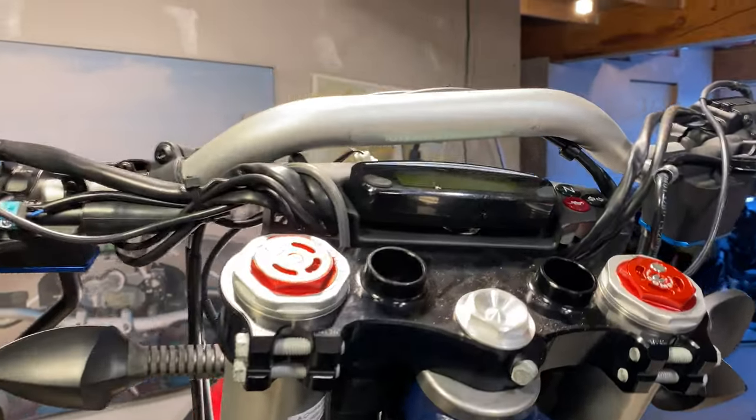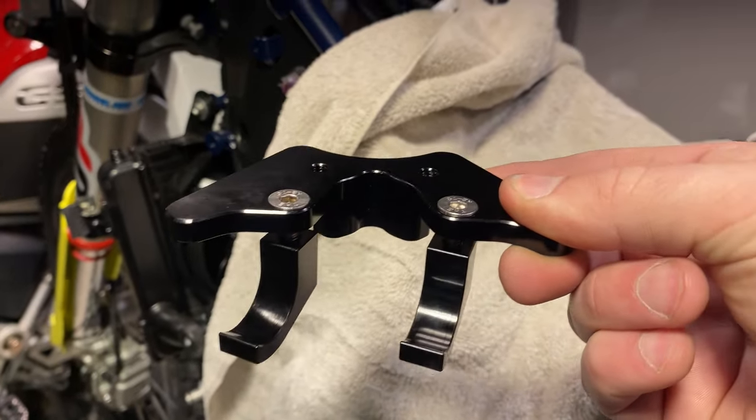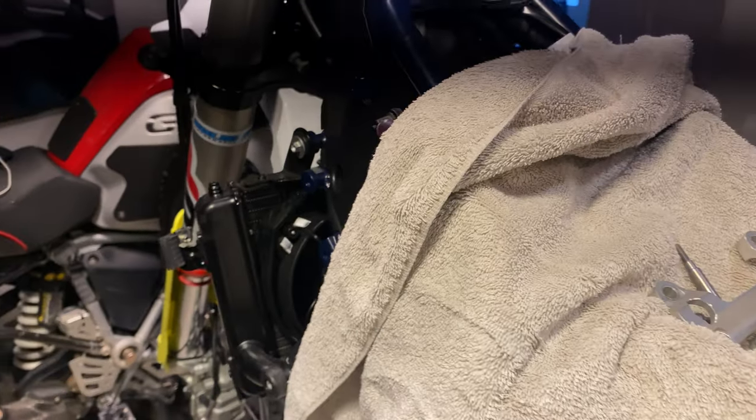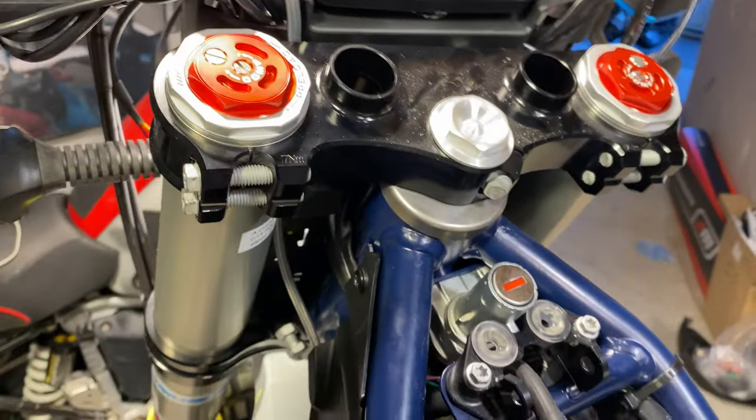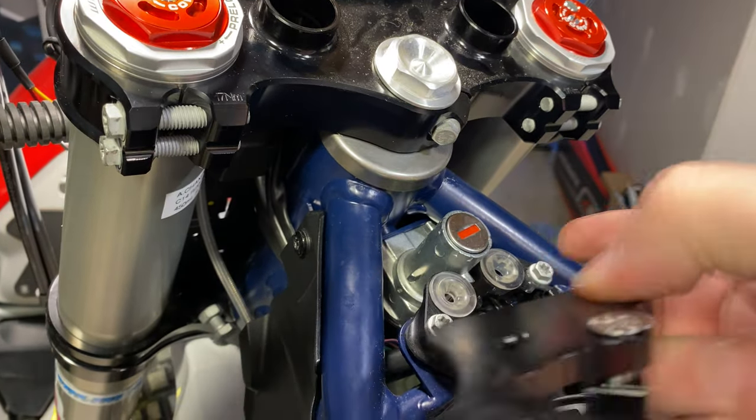We have everything off — it's all cleaned up now. We've assembled this piece. These are kind of hanging right now. A little bit of Loctite in there. This is going to drop in here and these are going to hook into the frame pieces here.